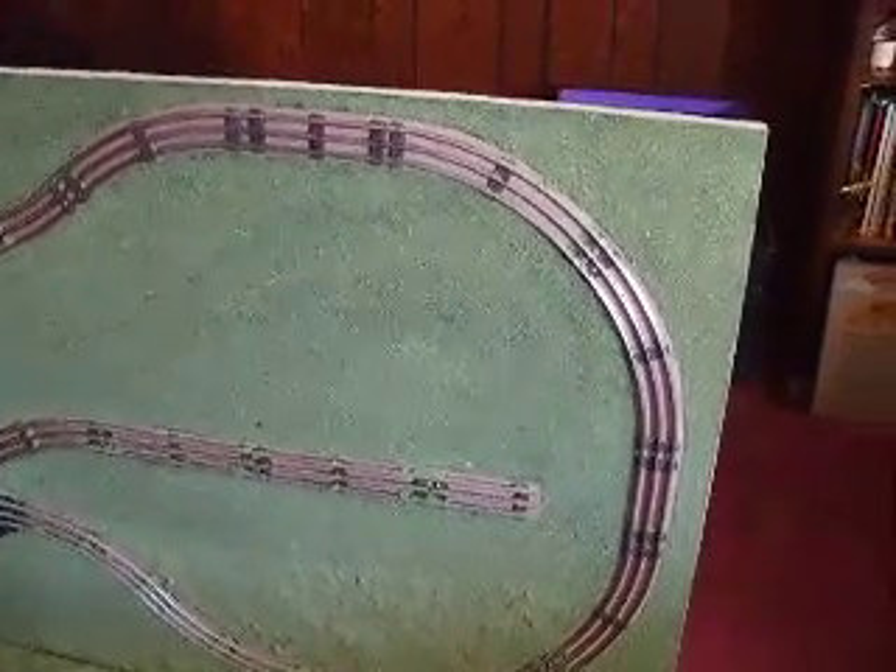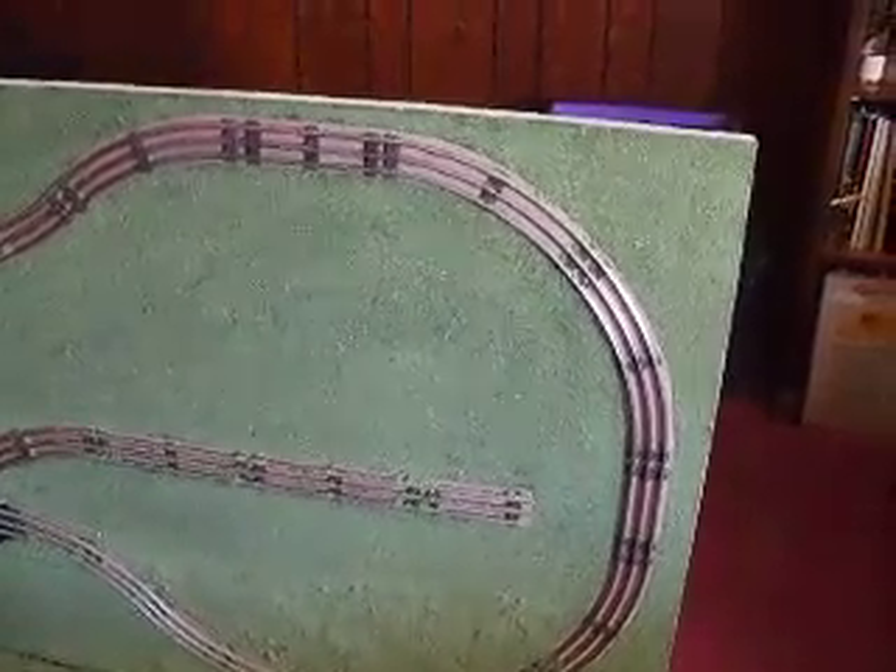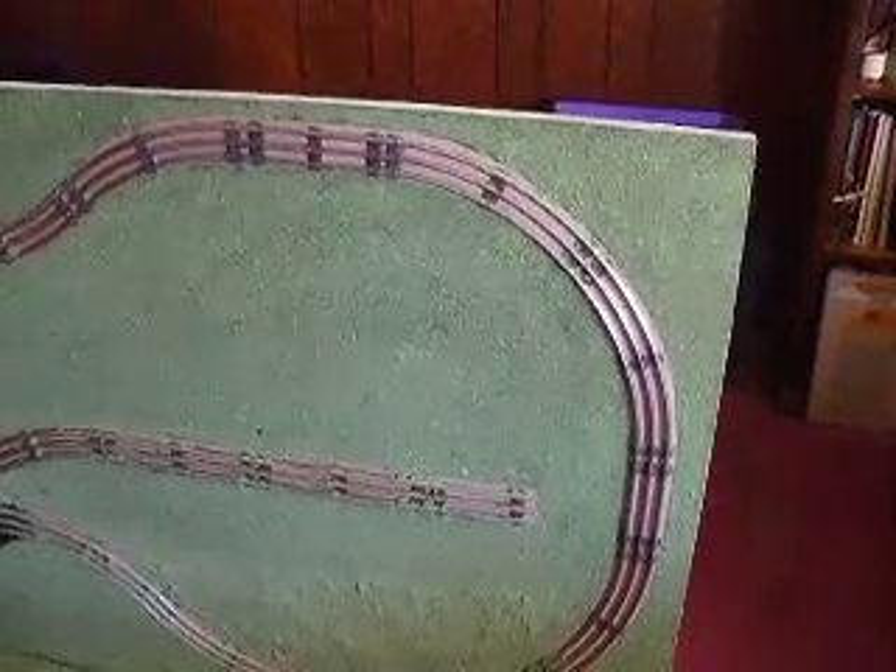Hello everyone. Welcome to part 4 of my Make a Lionel Door Layout video series.